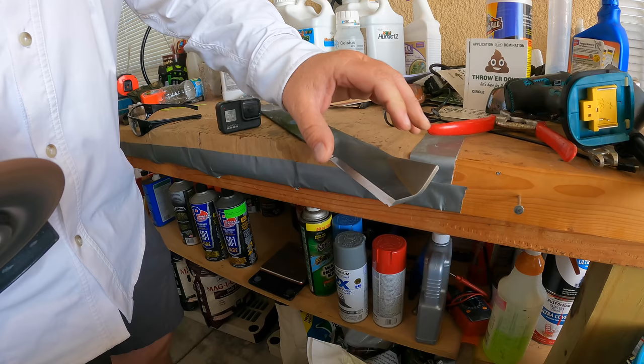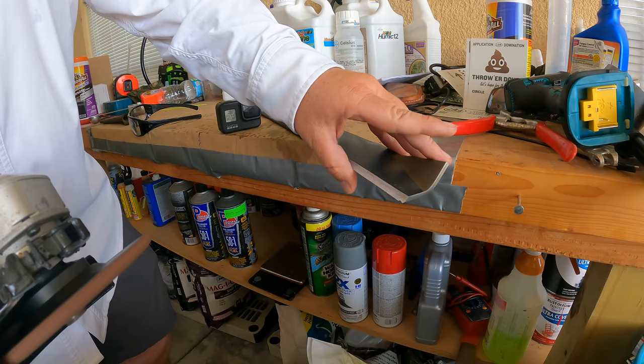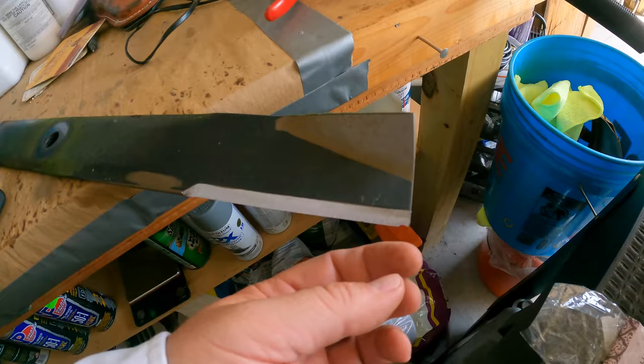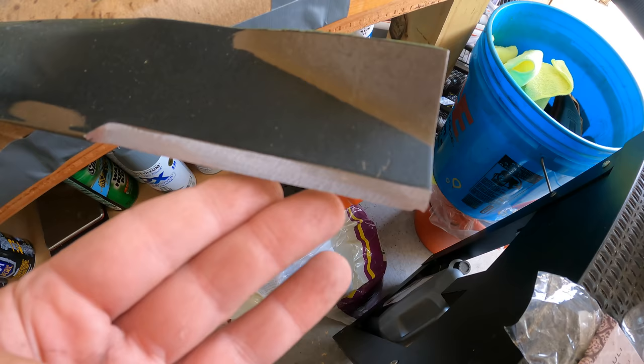I sharpen to razor sharp. A lot of folks will tell you to go butter-knife sharp, but I don't subscribe to that — I get my blades as sharp as I can. I do have a full nick out of the corner right there; I'm not going to try to fix that, I'm just going to let that ride. Nice and sharp.